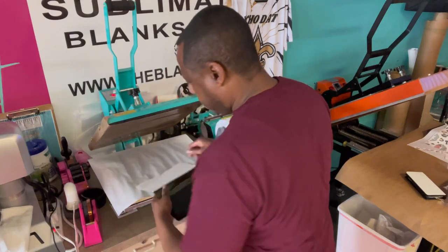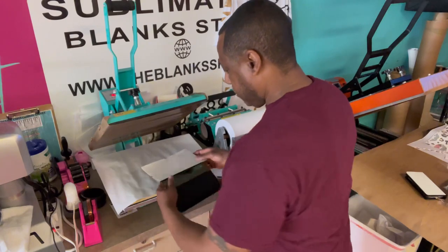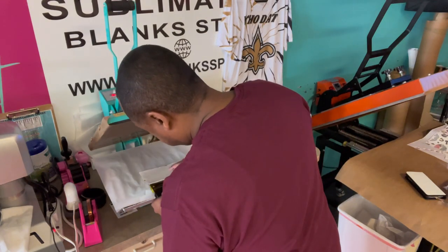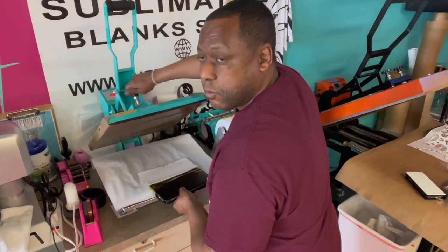I did add a pad so I can get some extra pressure on here because I don't want it to ghost. So now I'm ready to press. I recommend medium pressure when you're pressing this just to make sure you get a great transfer.